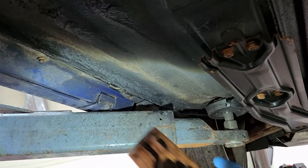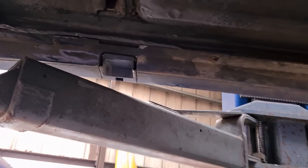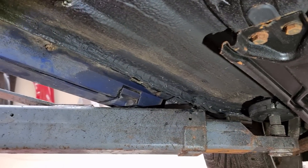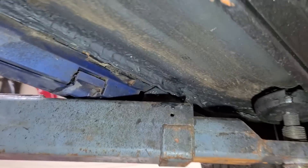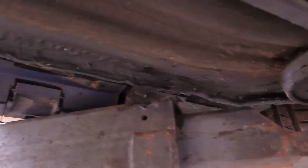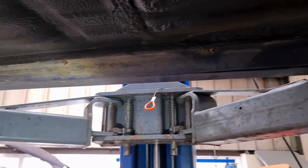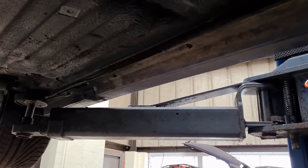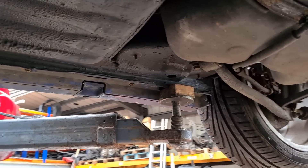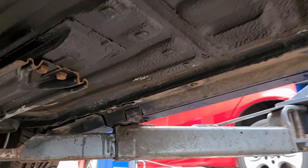Another area is along the inner seals, which can rust along there. Also watch out for bad jacking damage because that does cause a lot of rust. This one has been jacked quite a few times on the sills — you can see the marks — but it's been in the workshop this week and I've repaired and resealed all along there. I'm going to tell the customer to get them to jack it anywhere but the sills.